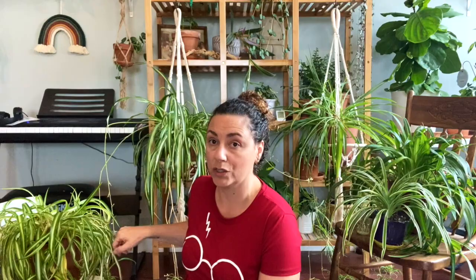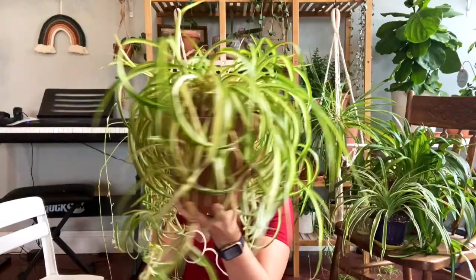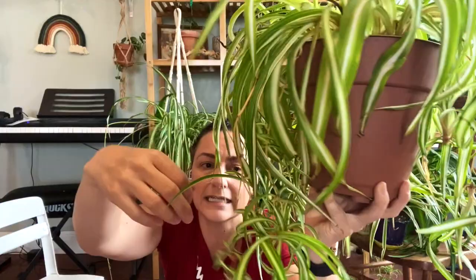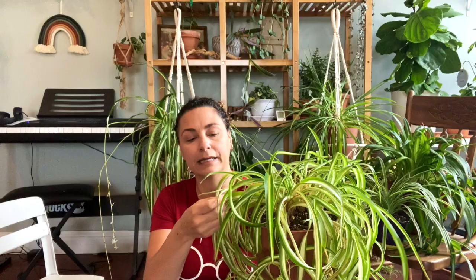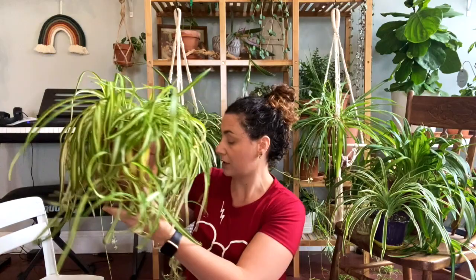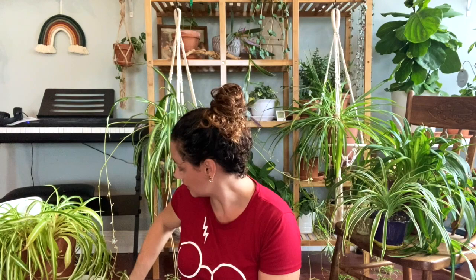This one is another type called the bonnie. The bonnie spider plant is a variation that has more curly-type leaves — you can really see it on the babies, which are just curly as can be. As they get bigger they lengthen a little but keep that bouncy, curly look. The main version available here is the variegated bonnie, with the variegation on the inside of the leaf. I've had this plant for a couple of years.